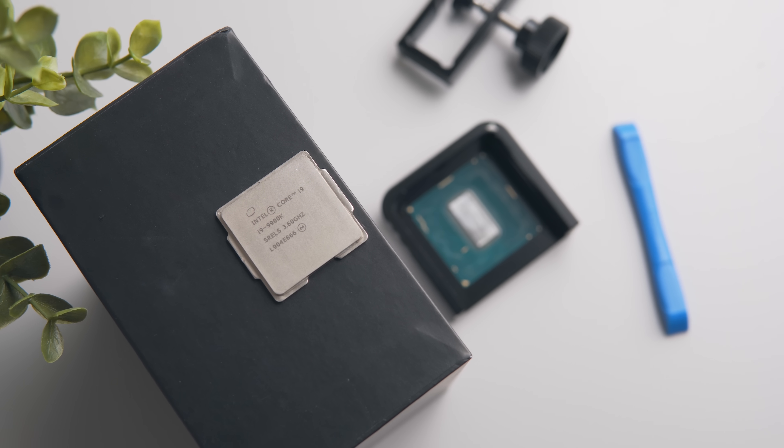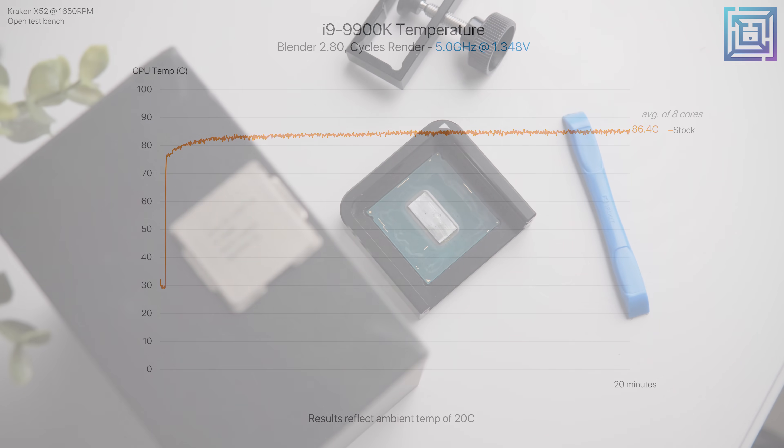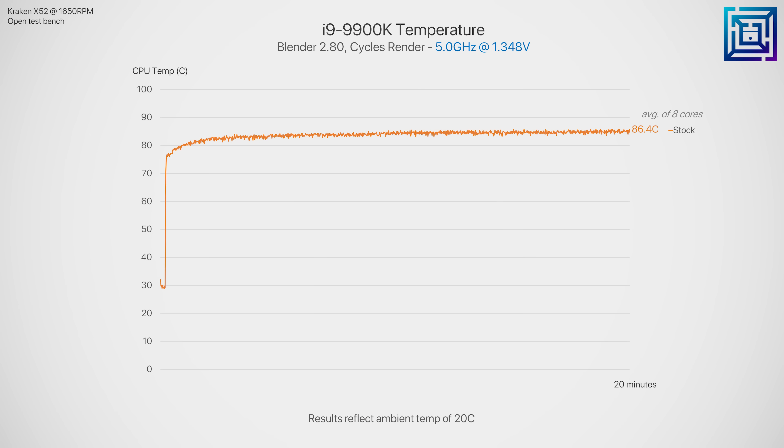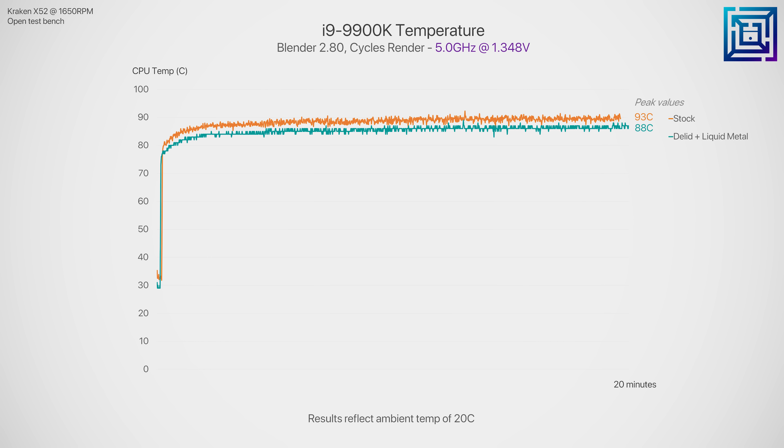Now usually this is the part where we'd glue the heat spreader back on, but since we're going to test direct die thermals right after there's no point. Looking at the thermals now, d-lidding a 9900k just to replace the solder thermal interface material with liquid metal is kind of pointless. Even with the 9900k pulling huge amounts of power at 5 gigahertz, we're only seeing a drop of about 4 degrees C on average — not worth the time and risk. Peak thermals dropped from 93C to 88C, but again, nothing massive.